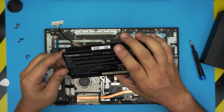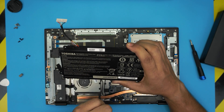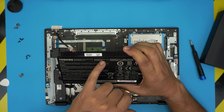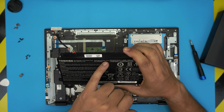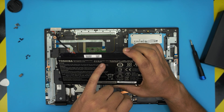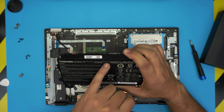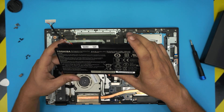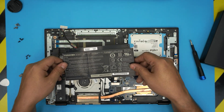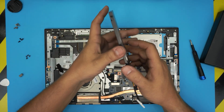The battery model for this one — the model number is PA5208U-1BRS. I'll get the link for this one and leave it in the video description so you guys can purchase it if you need to.